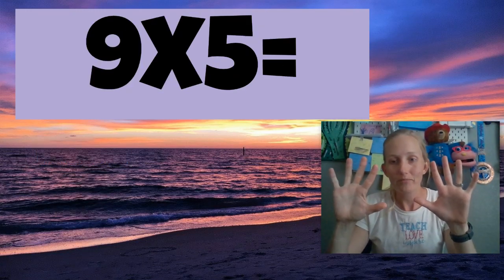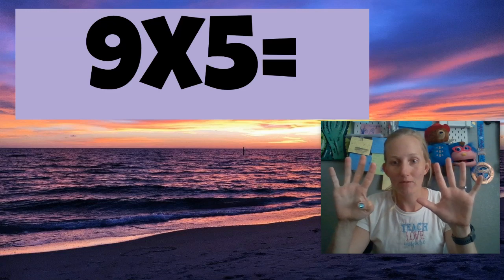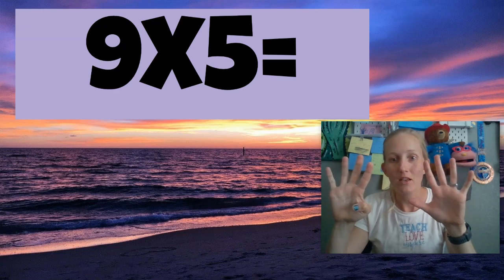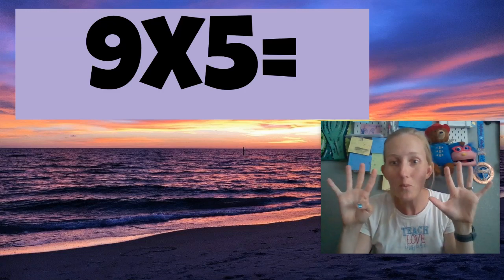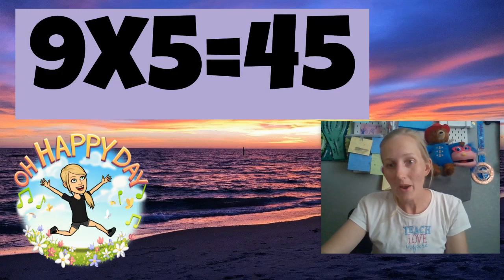Nine times five. So now I put this one down. Nine times five is 45. Four and a five.